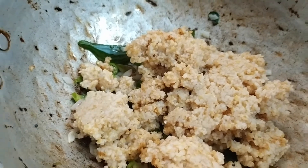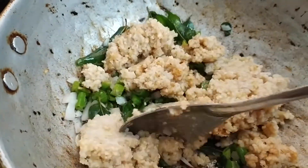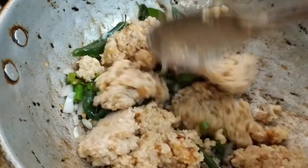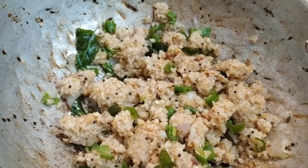Let's mix it very well. Mix it for 2 minutes.